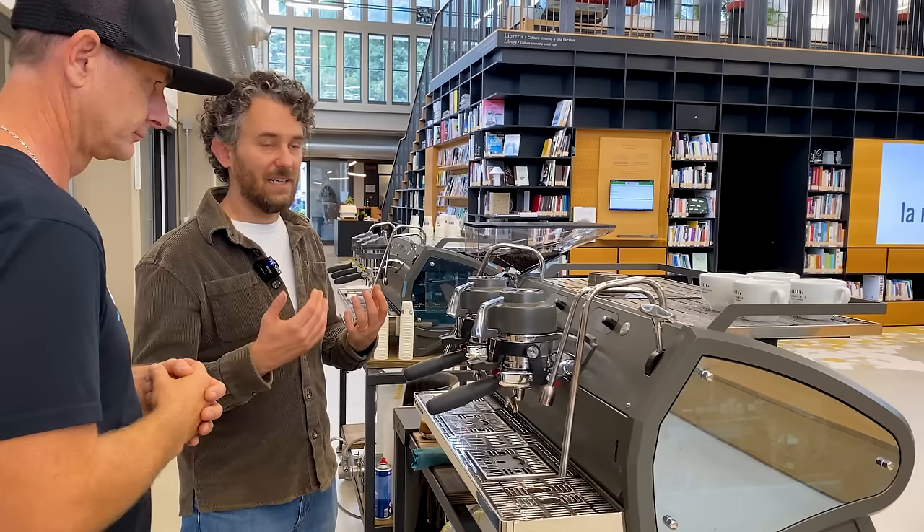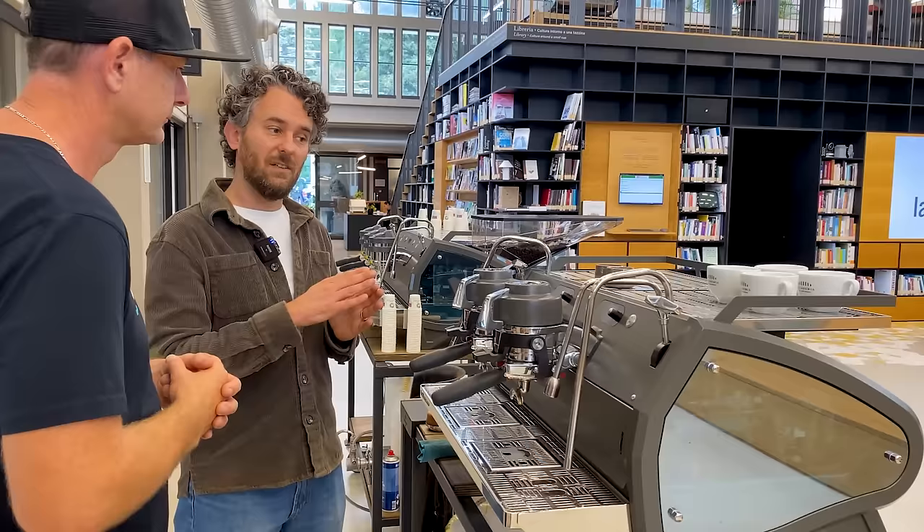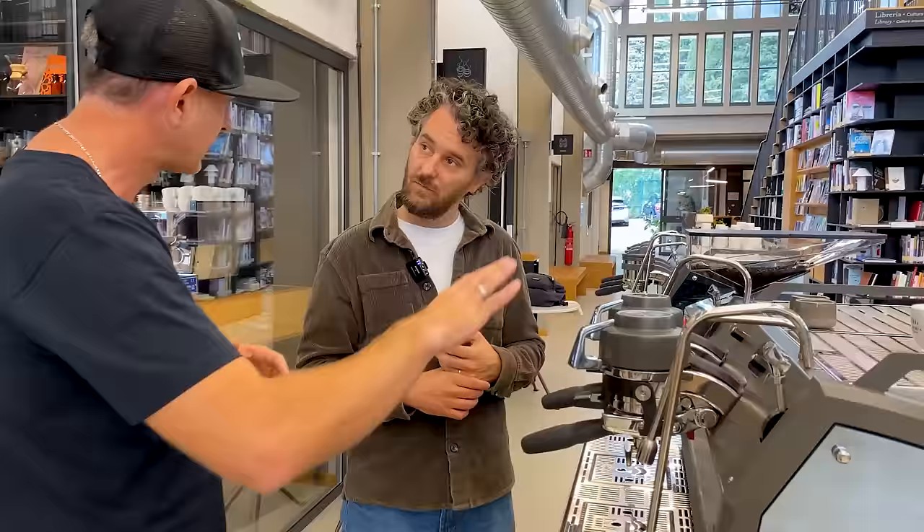The third way is to use this machine as an AV, replicating the standard profiles we have in Linea PB, Strada AV, and Minis. The difference compared to other AV machines is that you can change the maximum pressure of the brewing without needing to use a screwdriver on the pump.